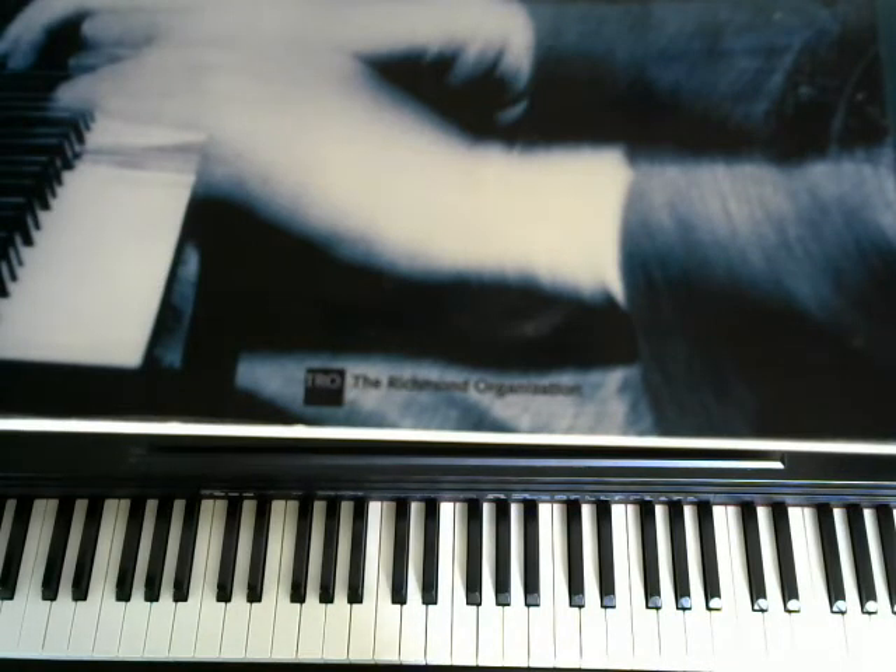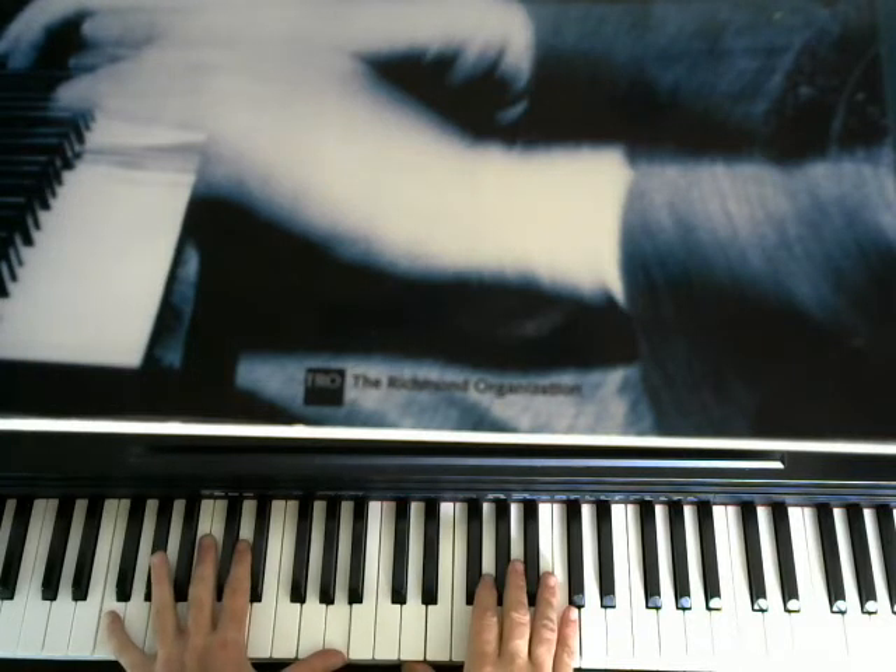Okay, that's Gershwin's Lady Be Good. And we're going to do a little walking bass lesson — a left-hand walking bass line — and the chords to the song.